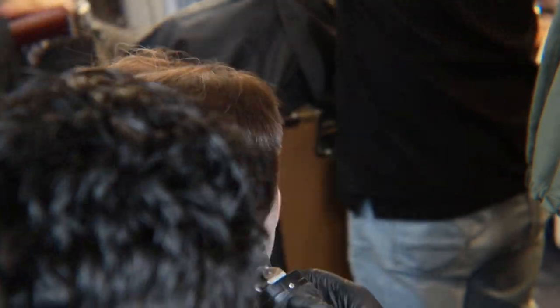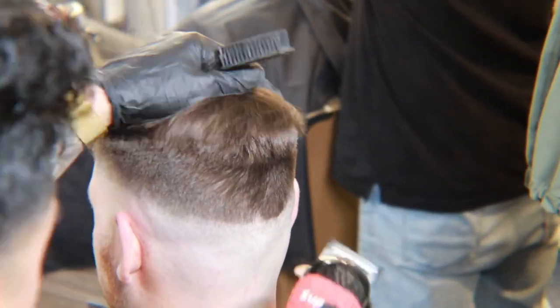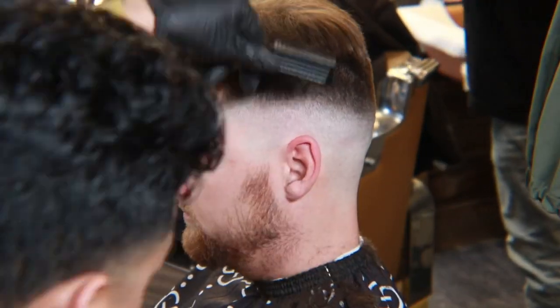Just a quick tip: once you're done blending out at the top ridge where the hair starts to fall into the fade, make sure you use your thinning shears to soften it up. It will show a cleaner transition. I will also be posting more videos in the future on how to do that.